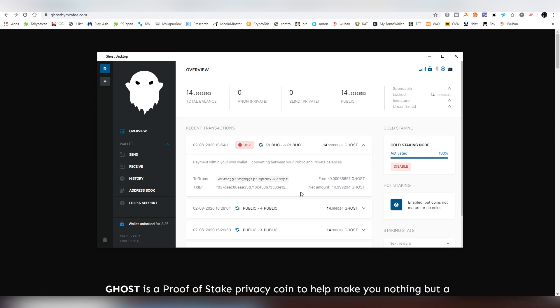You can find more information about this on their website. I'm also going to leave their Medium article which has all the steps listed — it's a very simple process, and you can gain a lot of free GHOST by doing this. You definitely want to do it because the staking rewards are pretty nice for this blockchain. Thanks for watching, I'll see you guys in the next video.